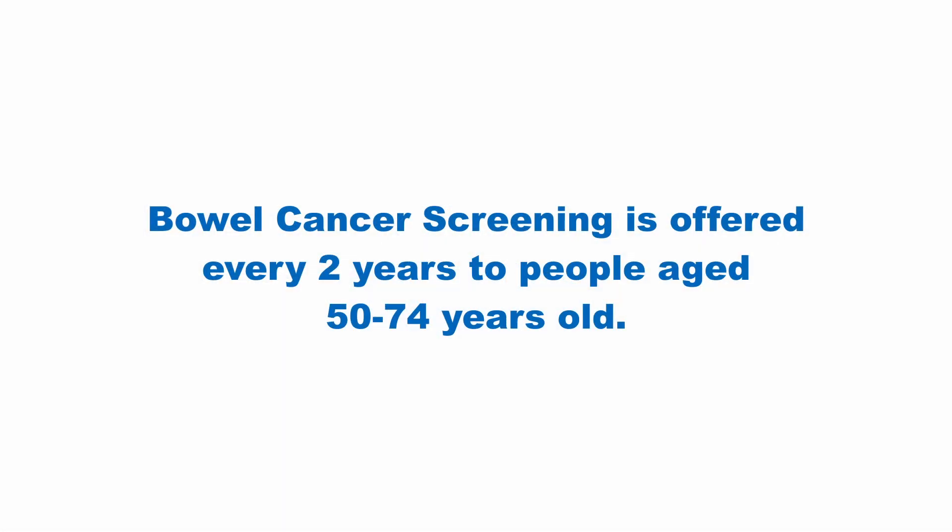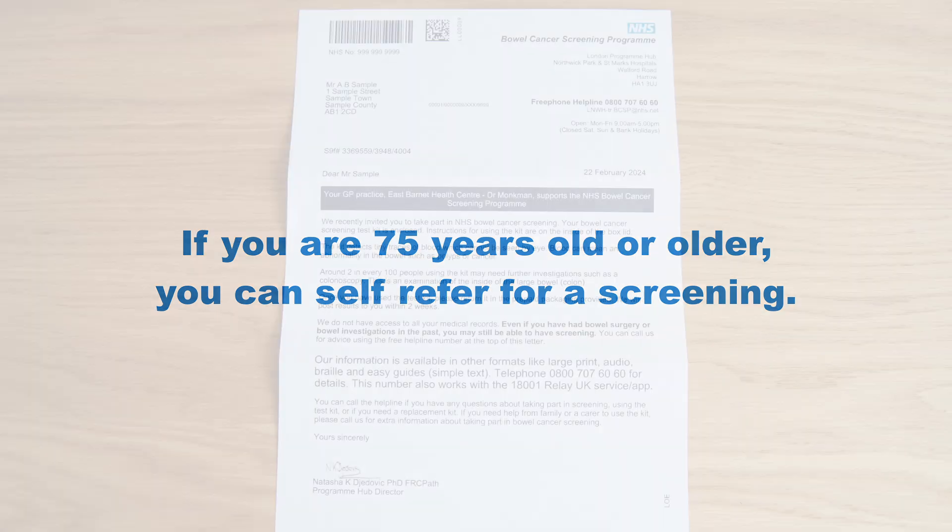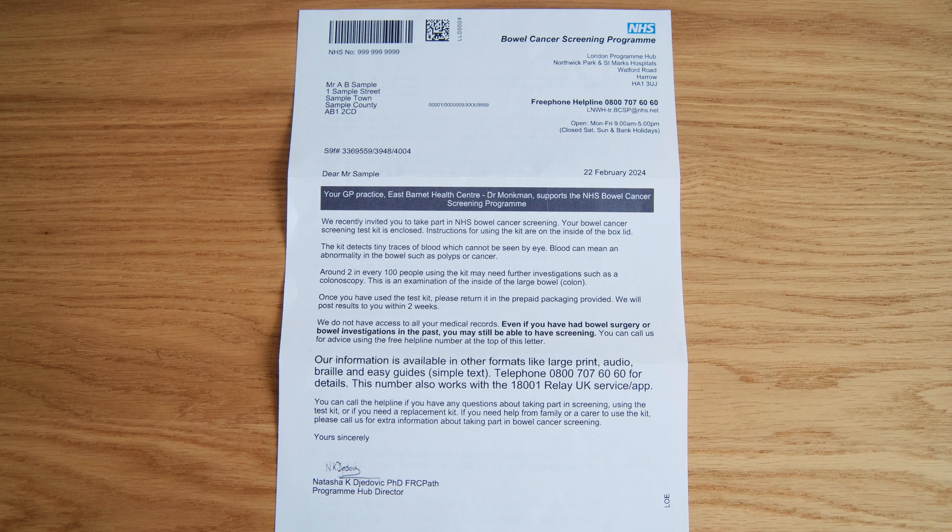Bowel cancer is a common type of cancer. We have a screening program which can help prevent bowel cancer or find it at an early stage when it's easier to treat. Screening is offered every two years to people aged from 50 to 74 years. If you are over 75, you can self-refer into the program. You will receive a letter from the Bowel Cancer Screening Program inviting you to take part.